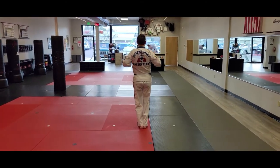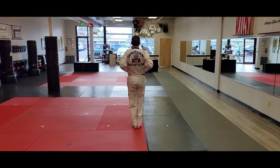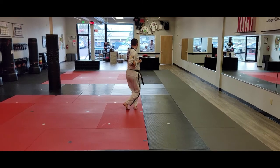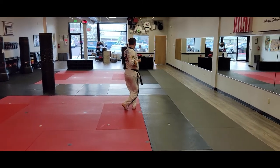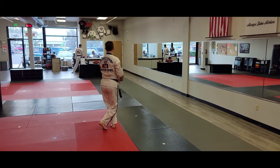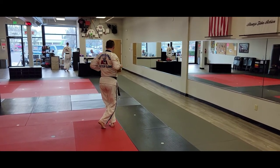This time, the left foot leads, the right foot follows. Left punch. Left double double. Left circular double knife hand elbow. Pack your hands.